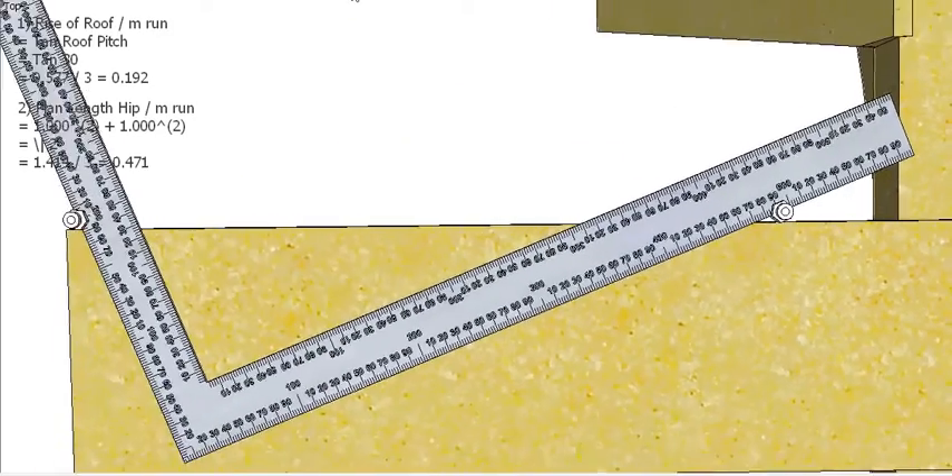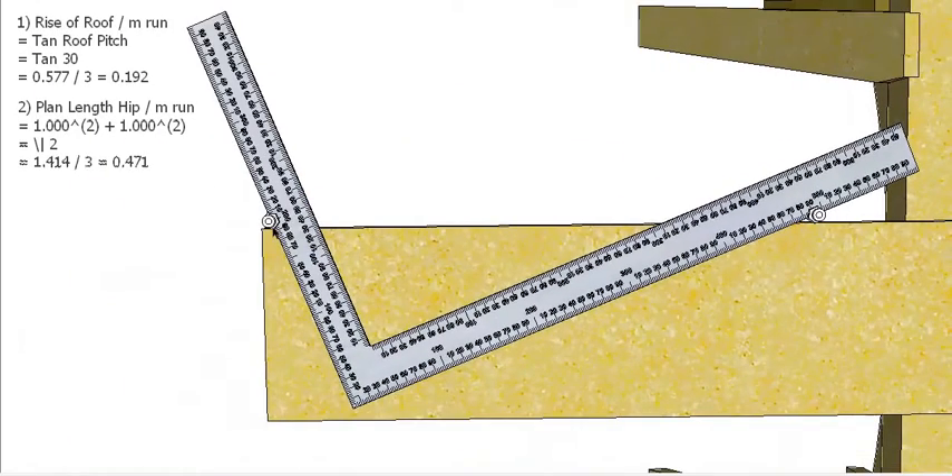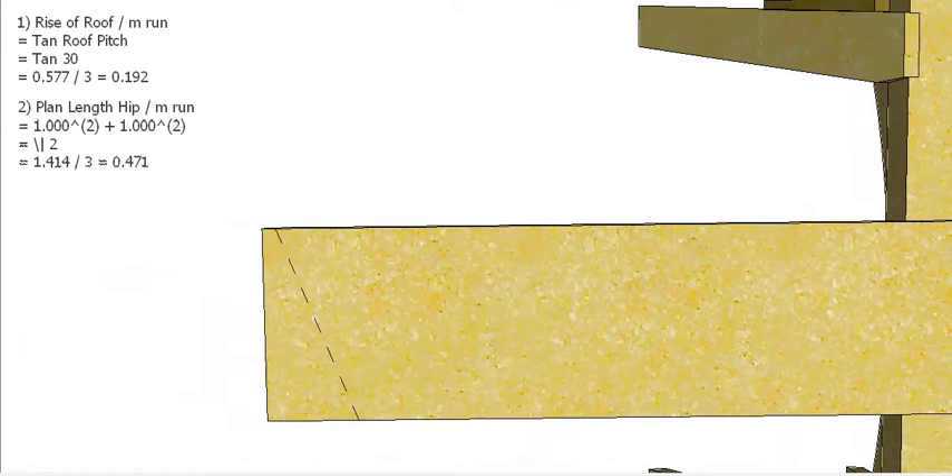Having that done, I now have the right plumb bevel and level bevel for the hip set up on my square. I can actually use this now to start marking out on my hip rafter. The first thing I'm going to do is mark the center line — that represents the center of the roof where the hip would meet the ridge.